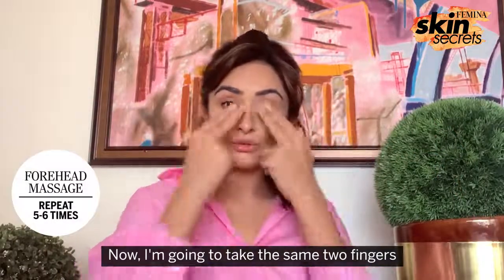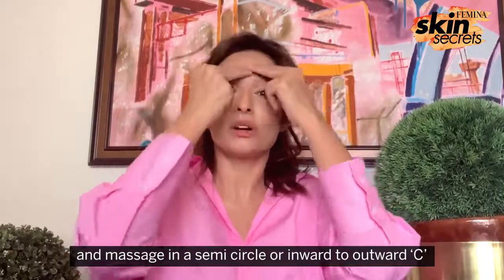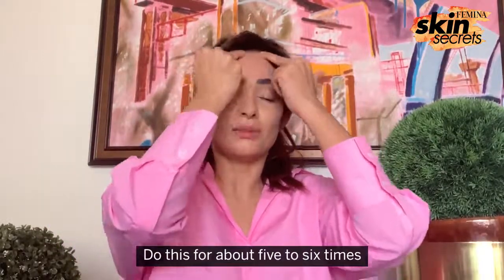Now I'm going to take the same two fingers and massage in a semi-circle, or an inward-to-outward motion, for forehead lymphatic drainage like this. Do this for about five to six times.